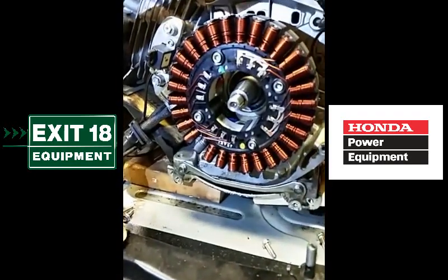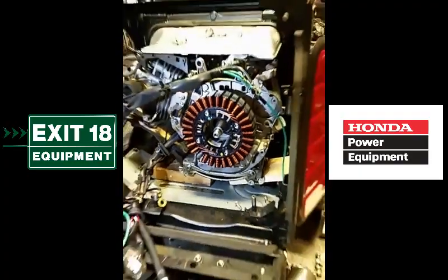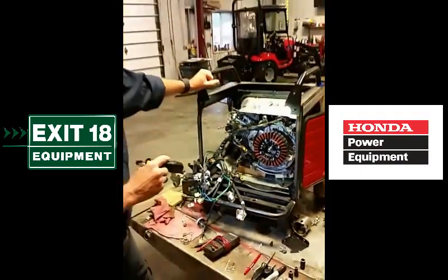And there was a burnt segment on this stator, so we're going to put a new one on and hope the problem goes away.